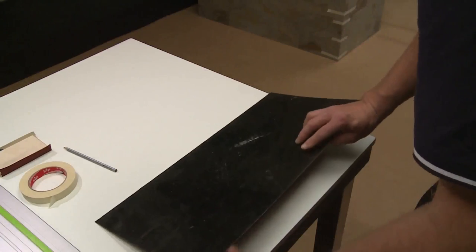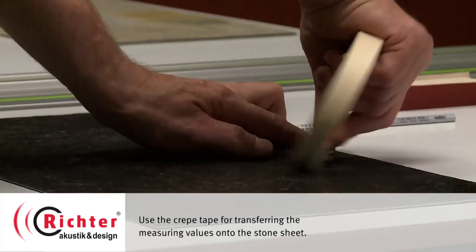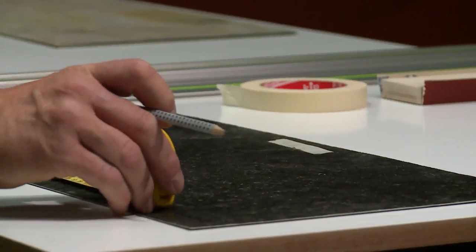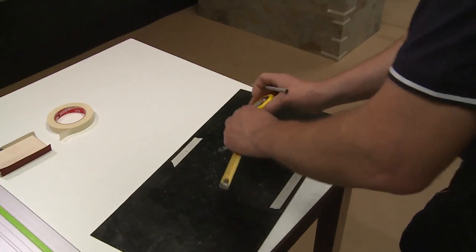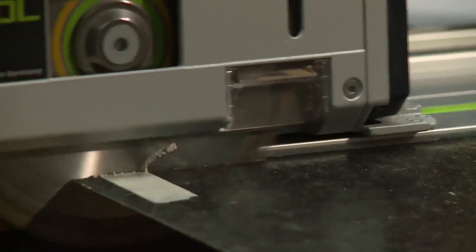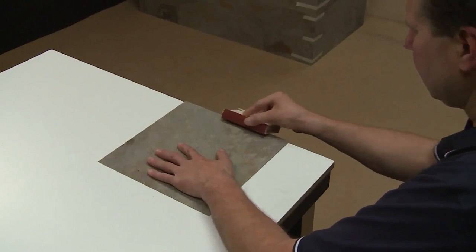Now let's get to the cutting process. You can pre-cut the stone veneer sheets individually and according to the size of your wall surface. Measure the precise length and assign it onto the stone veneer. Sand the rough cut edge with a sandpaper block.